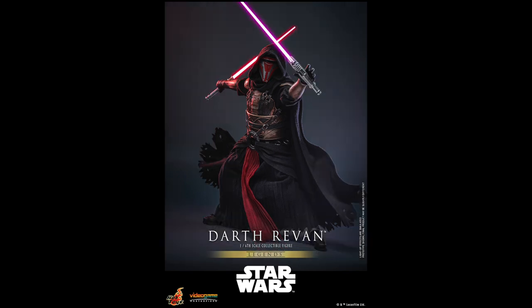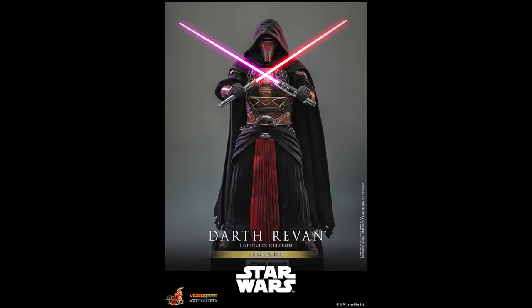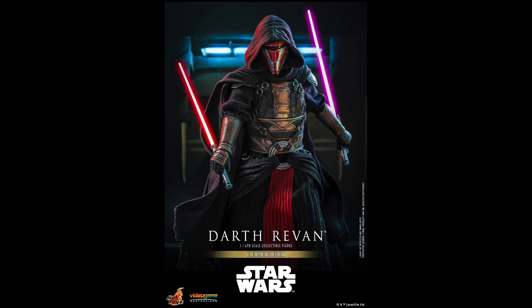He is notably using two lightsabers — one red, one purple — and you see that here. He also comes with a soft goods cape and all of the accessories and attention to detail that you're checking out in this video.